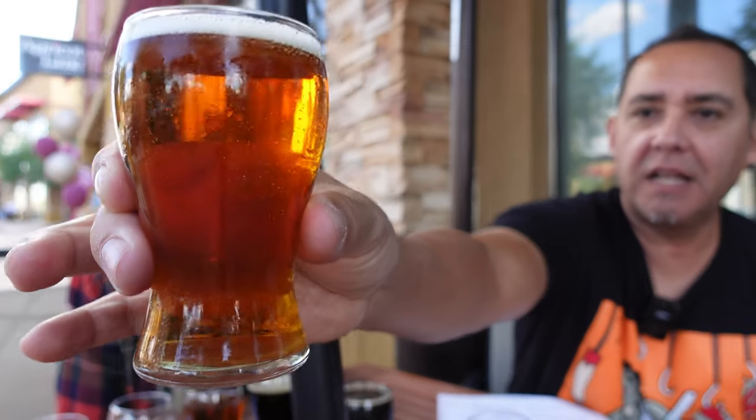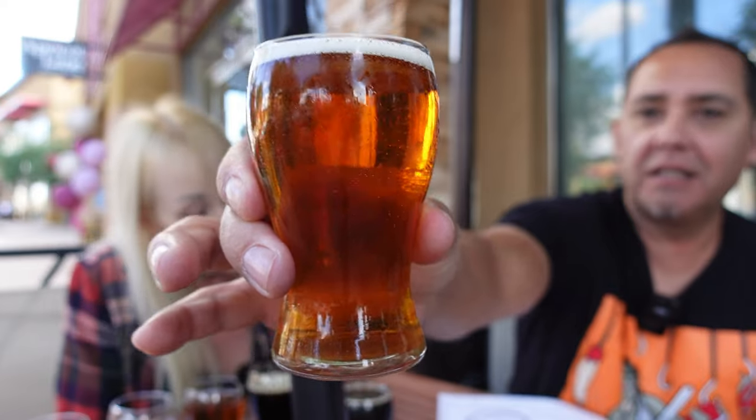Number eight is the Desert Monks Brewing Closterkind Marzen. It's 6.1%. It says: 'This monastery child will have you shouting Ein Prost as you enjoy this well-balanced malt-forward fest beer. Your taste buds will dance with the caramel notes and hints of hops in this traditional Oktoberfest.' It does have an orange-y color as well. Prost! That's very flavorful. I haven't tasted one beer here that isn't.